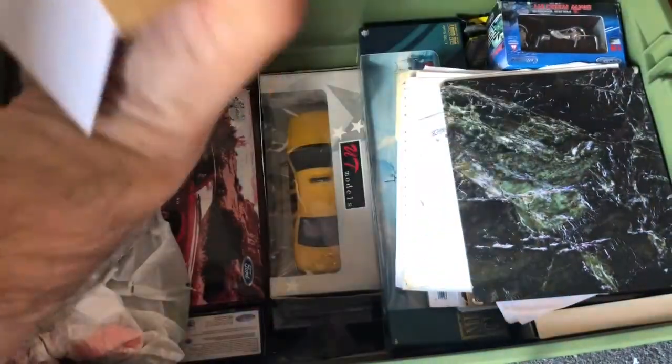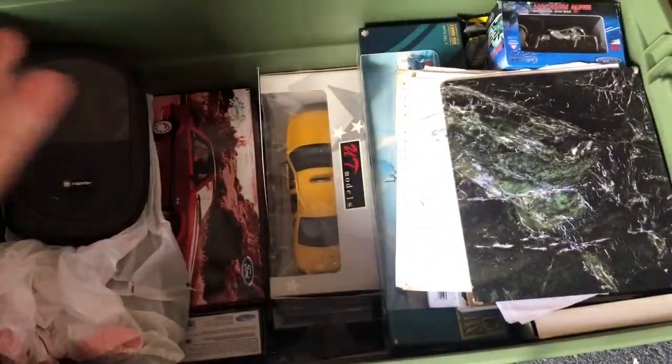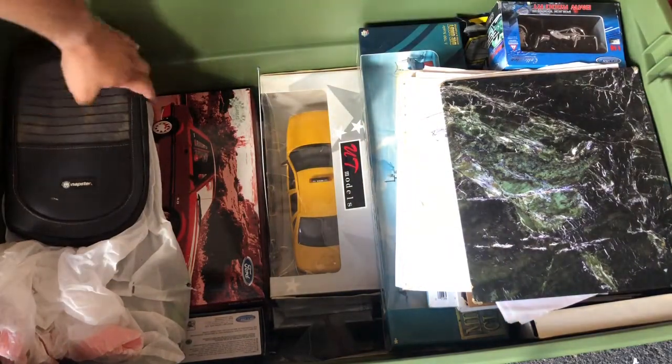And what is this? Oh, it's a Welly Crown Vic. That's about those — a long time ago, forgot about those.